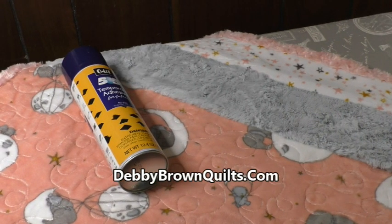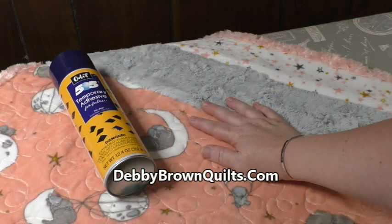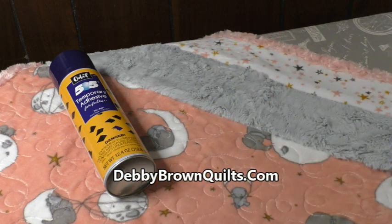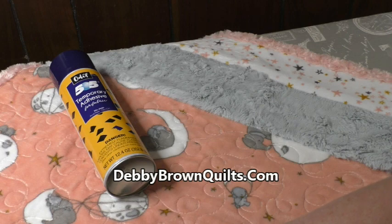Hi, I'm Debbie Brown with DebbieBrownQuilts.com and I want to show you today how I use 505 adhesive spray to do a quilt-as-you-go stitch and flip construction technique to make this cuddle quilt from Shannon.